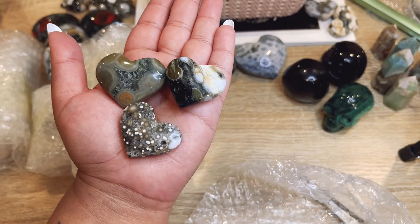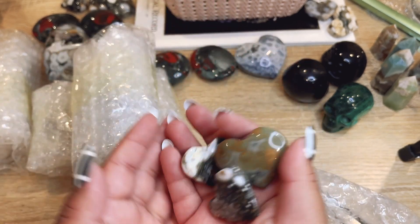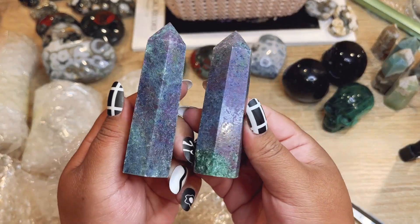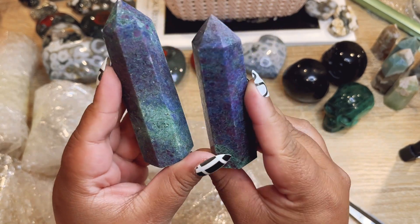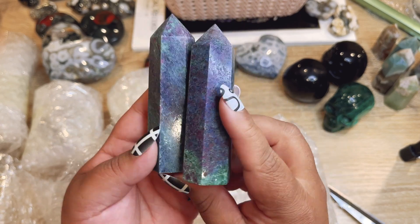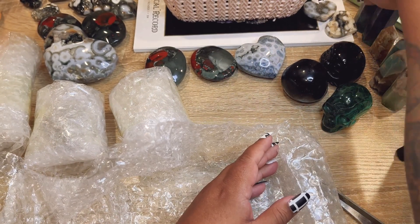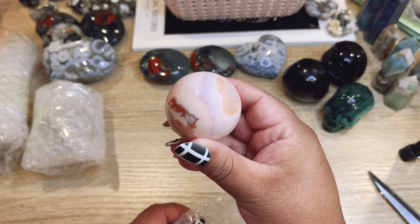Let's do this one — these look like more little hearts. Those are so cute! This one has a lot of quartzation, this one has a ton of orbs. So fun! I thought we sold out of these — these are ruby in fuchsite and they have a little bit of kyanite in them. These ones are so colorful and I got these at a great price, so I'll be able to pass the savings on to you guys.